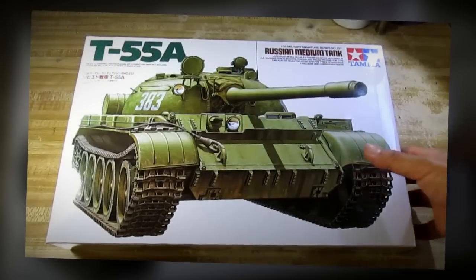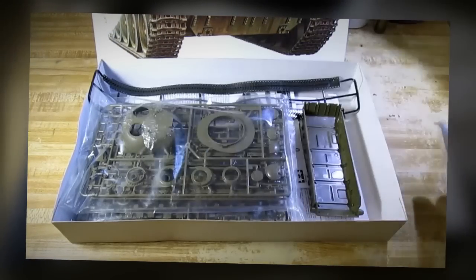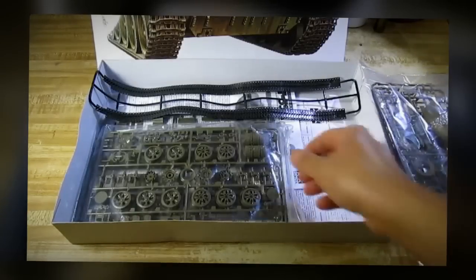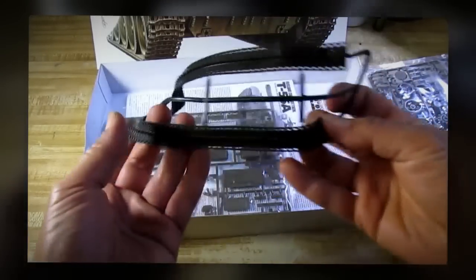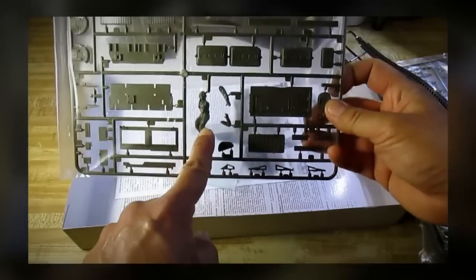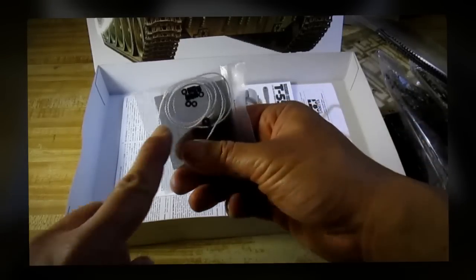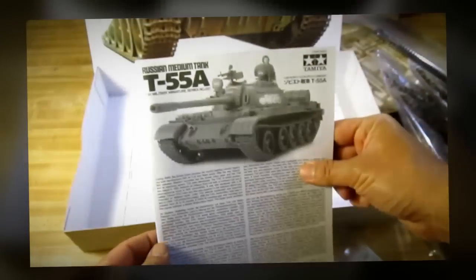Let's go take a look inside this box. We have the upper hull, lower hull, turret, and wheels, tracks, figure, decal, string and mesh, and the instruction sheet.